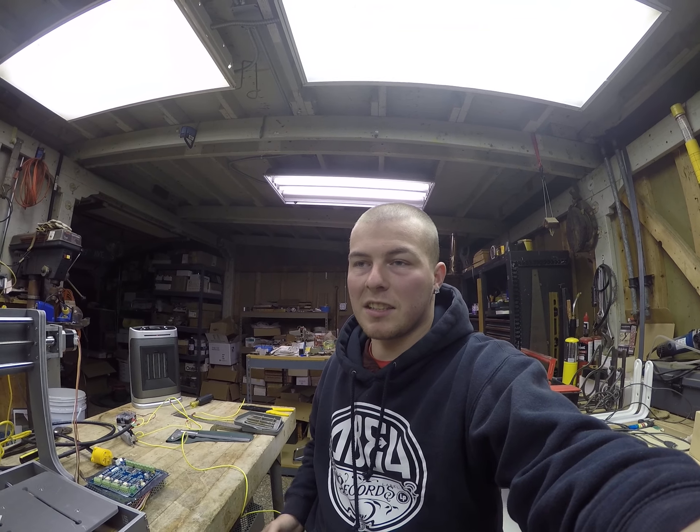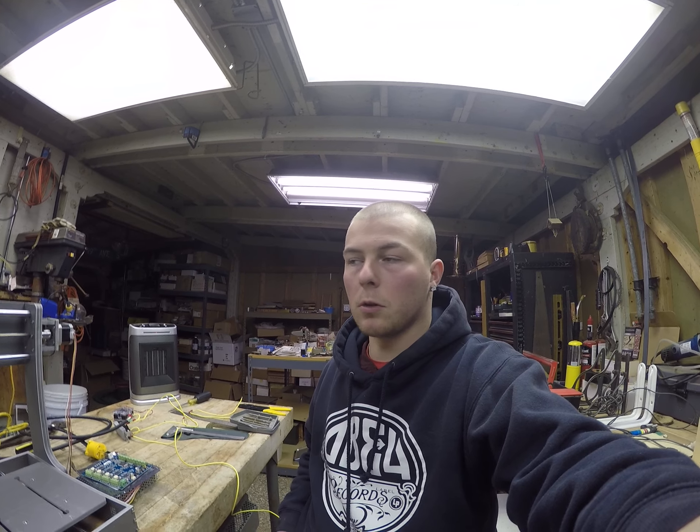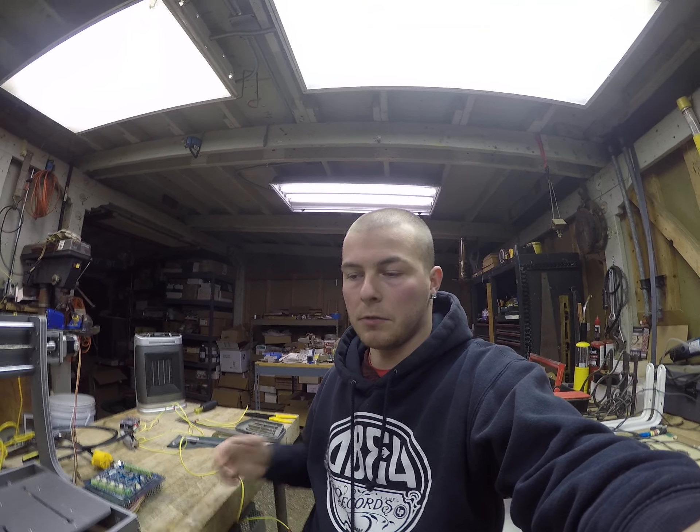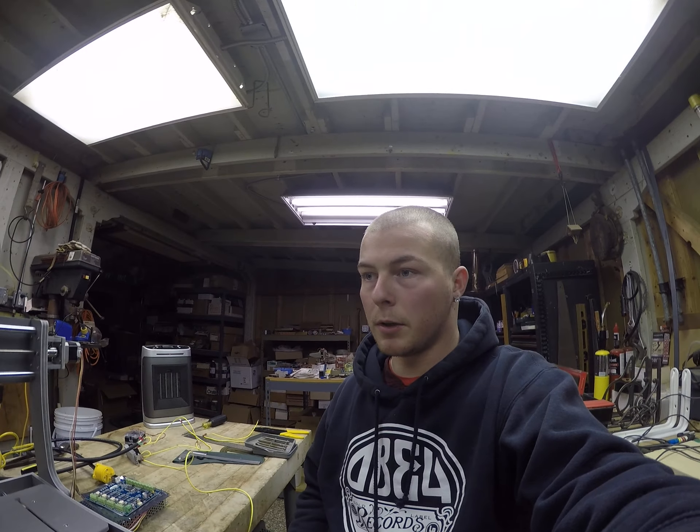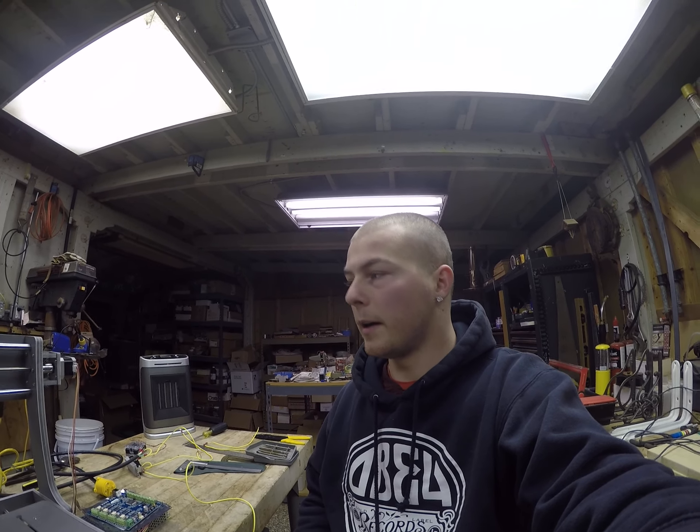All right everyone, this is going to be part four of building the Zen Toolworks CNC kit. In this video I'm just going to show you how to wire the connections up. This is assuming you're using the TinyG controller because that's what I have — otherwise it's going to be a really simple video, really quick, not much to screw up as I have in the actual mechanical building.